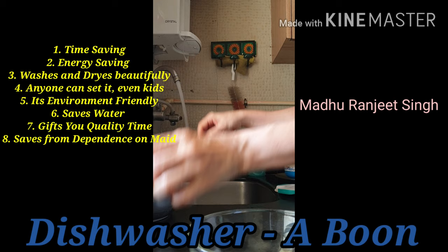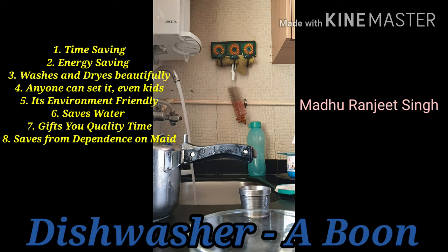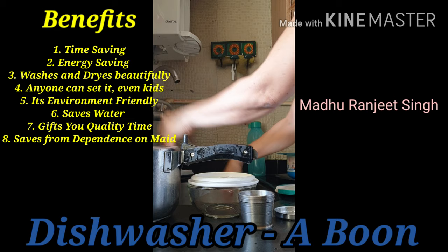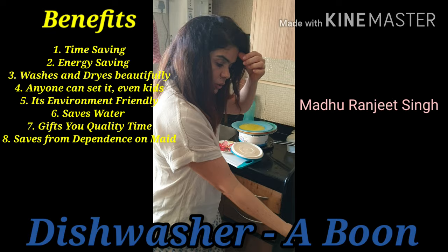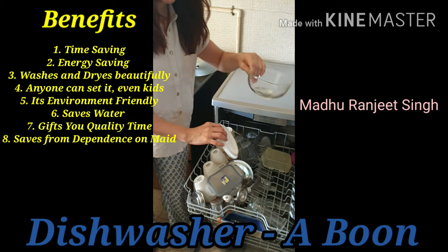Even this, and then this — just rinse all of them well. Now I am going to show you how to place the utensils. Some of them are already placed here. These are all the ones I have rinsed — you have to rinse them and then place them very neatly.